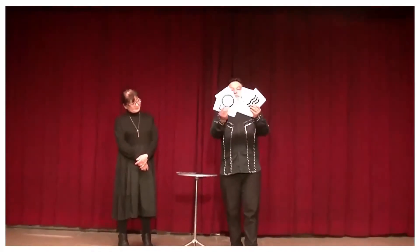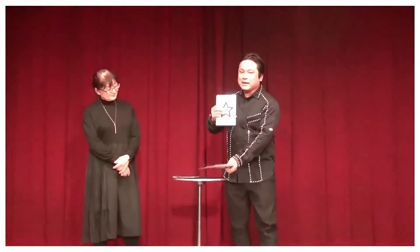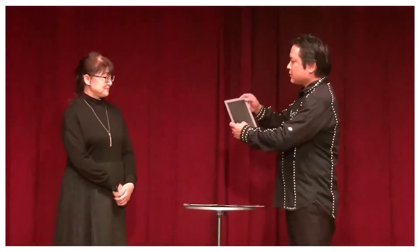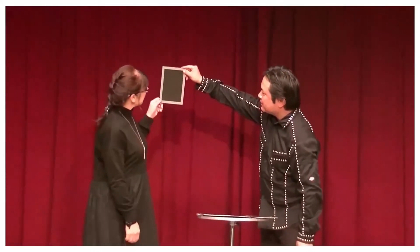One, two, three, four, five cards. Lots of people think maybe from the back you can see what these cards are, but these are completely black. They're not see-through at all.